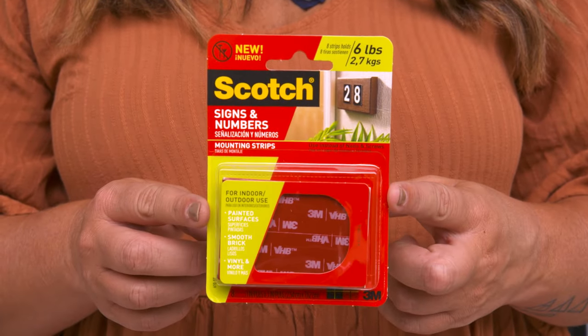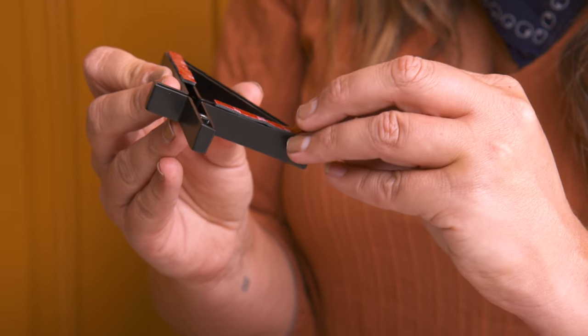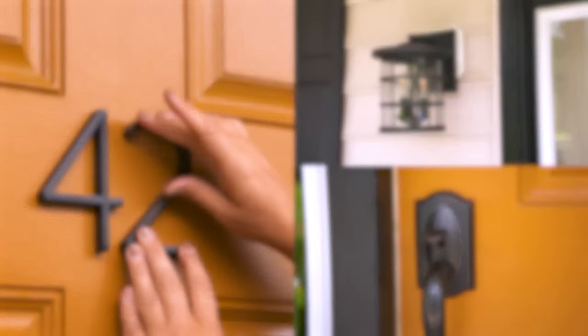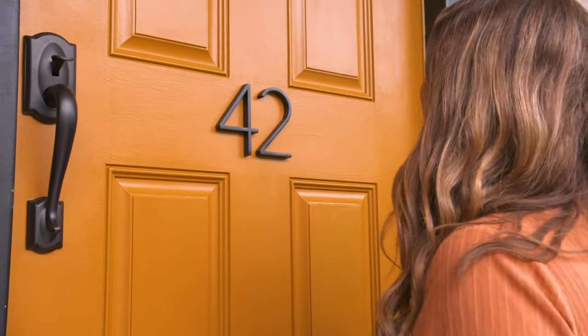House numbers are an under-the-radar way to add some great curb appeal to your front porch. A lot of times people don't even think about the impact that the numbers can have, but it can make a pretty big one. For this house I've chosen to go with a clean line modern number — it's gonna add just a little bit of contemporary flair and work really nicely with all the other metals. You could place them on your front door, on your house, your mailbox, on a column, or even build your own custom display. I want the coordinating finishes on my door handle, lights, and house numbers to look intentional, not accidental.